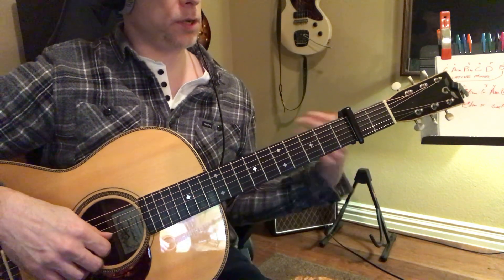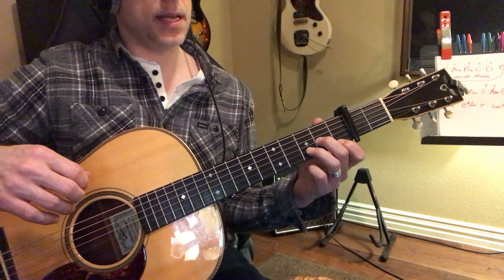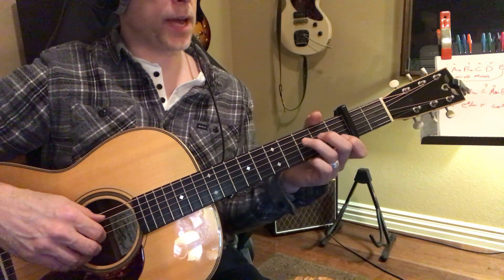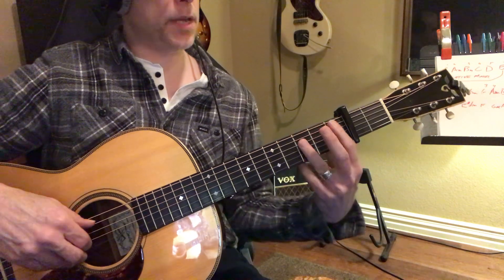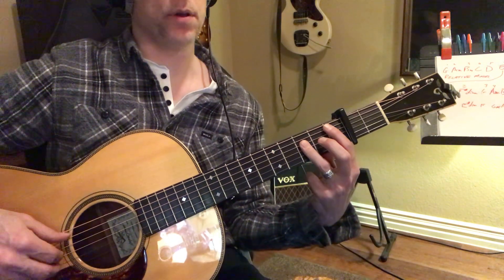In addition to your chords, you've tuned your electric guitar down and you've got a D minor shape, a C major shape, and a B flat shape, all related to the capo.